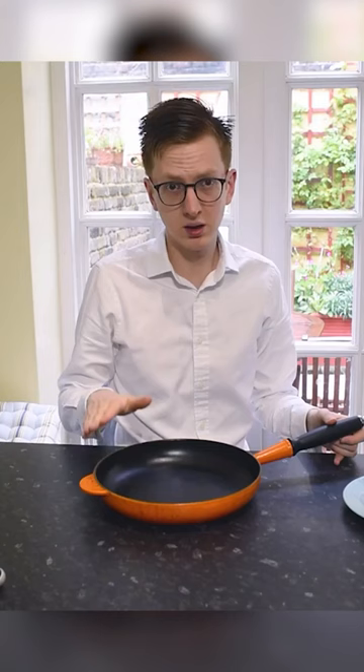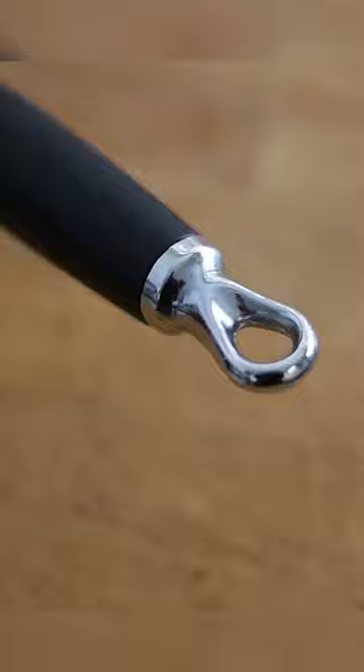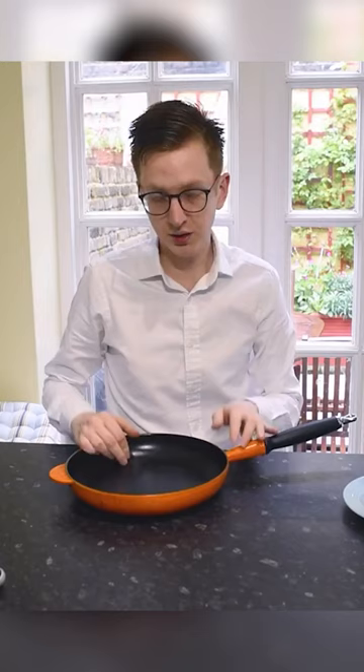26cm Le Creuset Cast Iron Frying Pan. This particular model has the resin handle and is the volcanic orange. This is my favourite colour because they'll never stop doing it, so you can always add to your range and it will always match. It's that traditional Le Creuset colour.